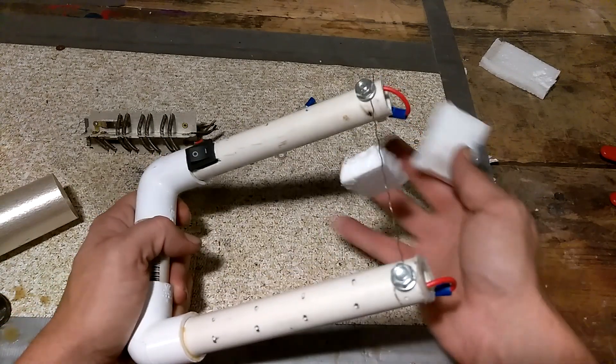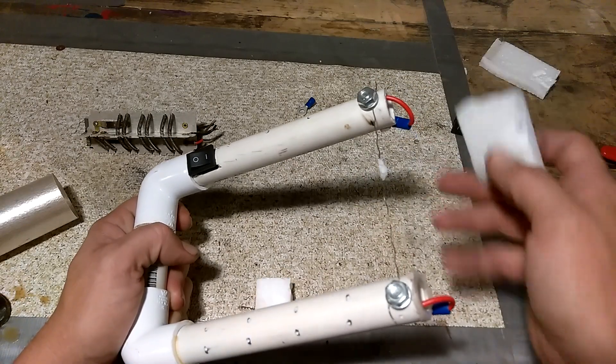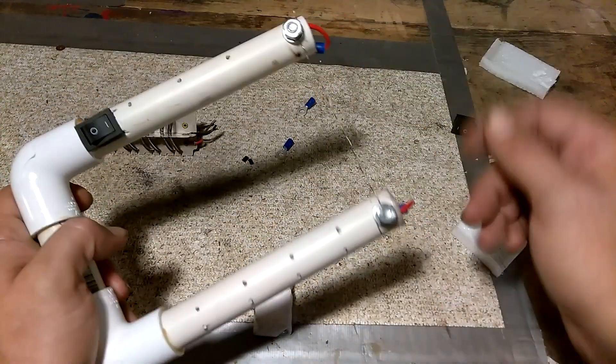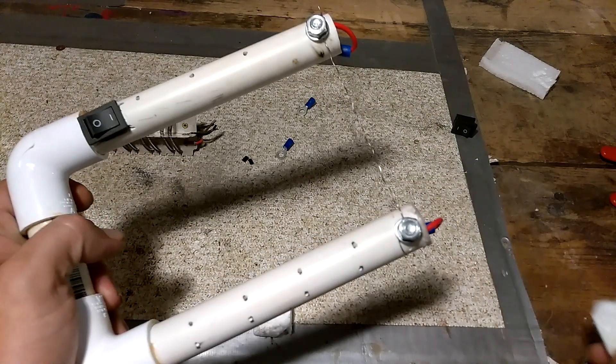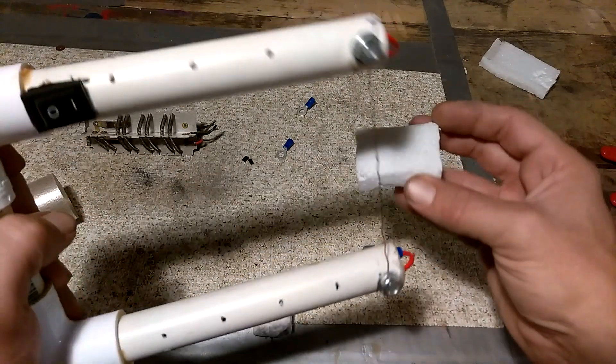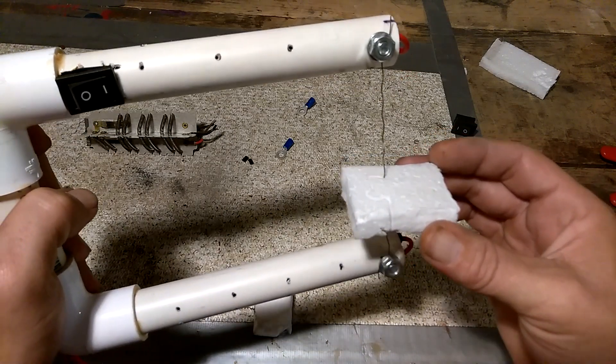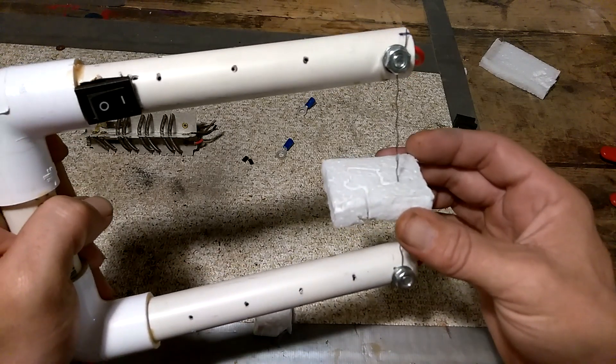We can just cut right through the foam — look at that, just went right through it. It sticks a little bit sometimes. As you can see it works great; you can cut all kinds of designs, anything you want into the foam.